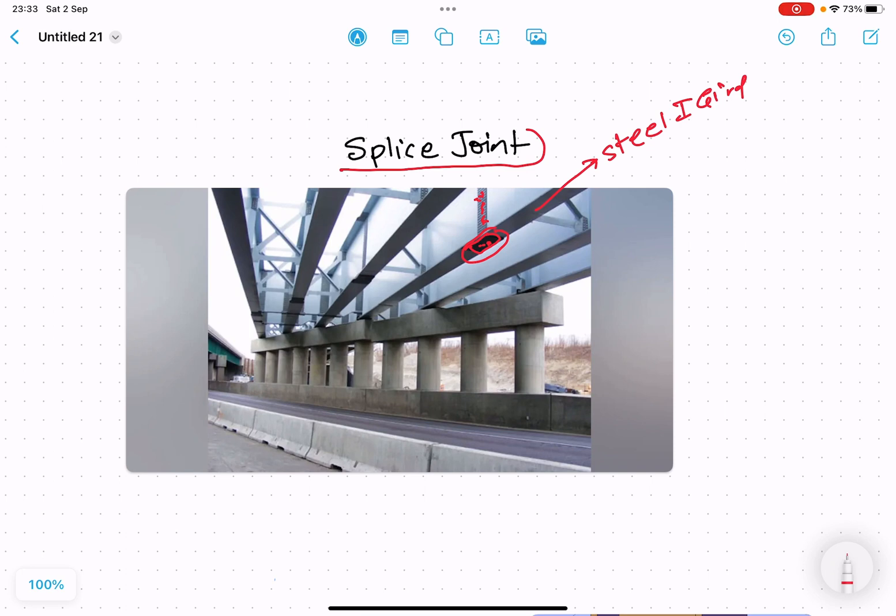So what purpose does the splice joint serve, and why do we require it? The splice joint is used when the material being joined is not available in the length required in the market. Suppose I want to make a beam or column of length 50 meters — there is some application which has a span of 50 meters, but a 50-meter length column or beam is not directly available in the market.